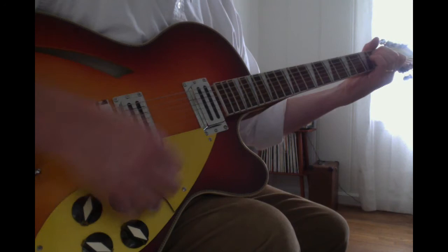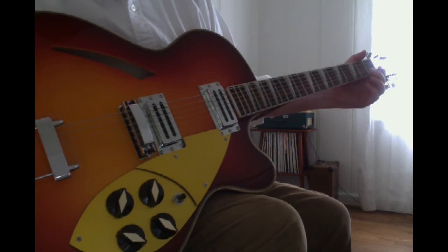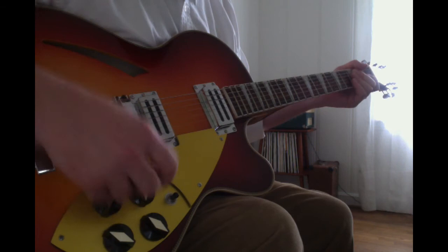Here's what it sounds like clean. I asked for the pickups to be wax potted, and I think they are. They're not super microphonic and don't really have feedback that much.